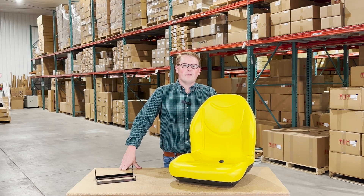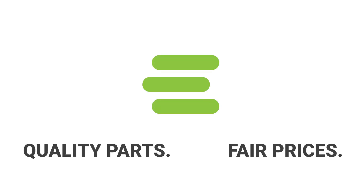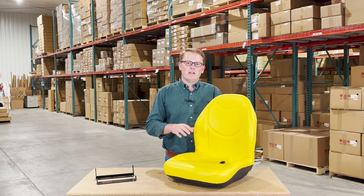Hi, this is Brandon with eParts, and today we are reviewing part number E-AM141482. This is a direct fit seat fitting a variety of the different X-Series lawnmowers from John Deere.